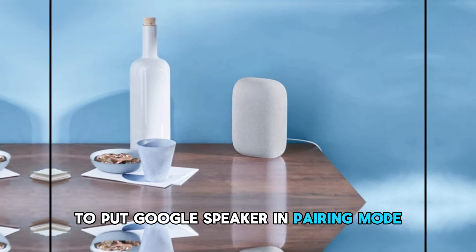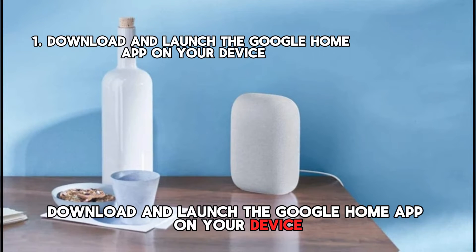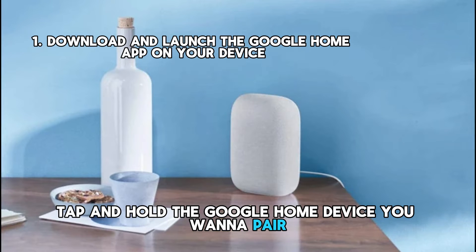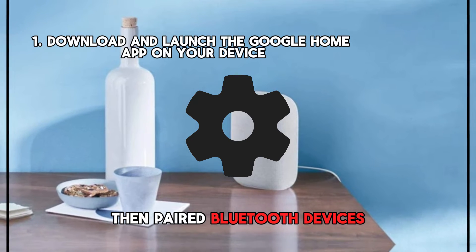To put Google Speaker in pairing mode, download and launch the Google Home app on your device. Tap Devices or Favorites. Tap and hold the Google Home device you want to pair. Tap Settings, then Audio, then Paired Bluetooth Devices.